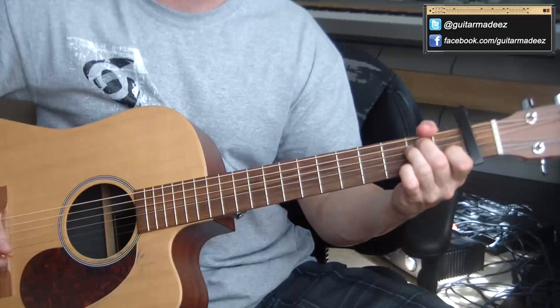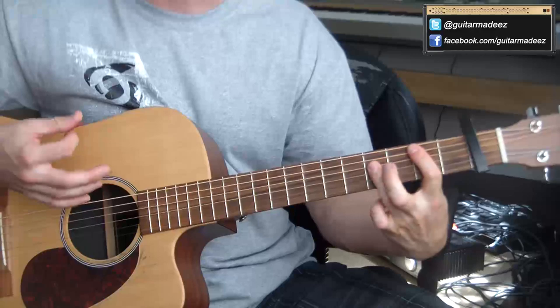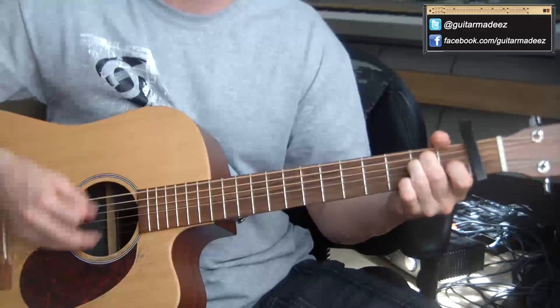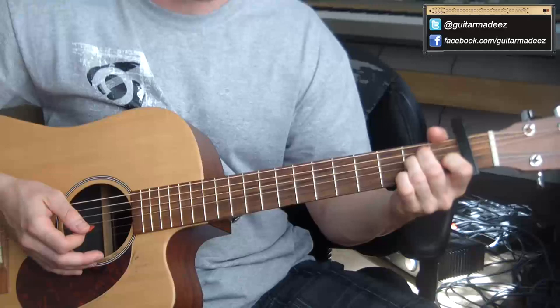That's the entire chord progression for the song. It just basically stays on E, and then at various points it goes to A, and then to B — so E, A, B.